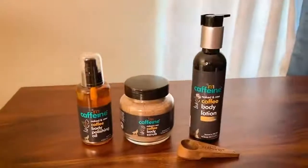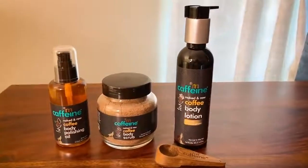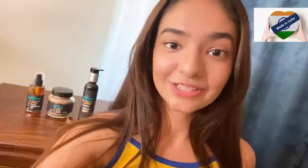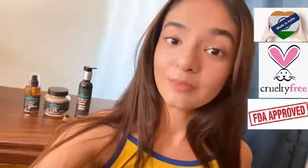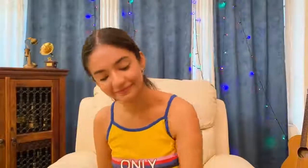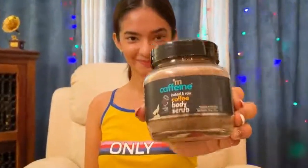So this is my mCaffeine Body Toning and Polishing Kit. The best part about mCaffeine products is that it is made in India, it is cruelty-free, FDA approved, and gender neutral. The kit contains the body polishing oil, the scrub, and the lotion.